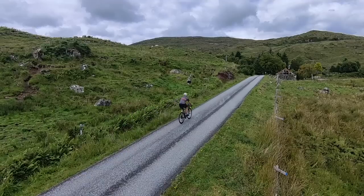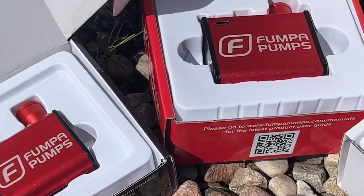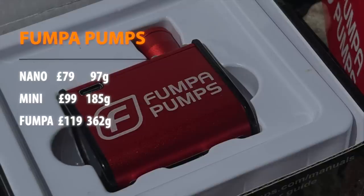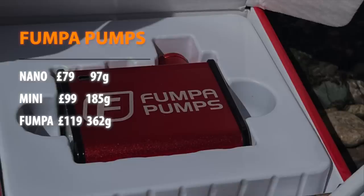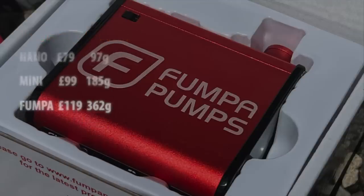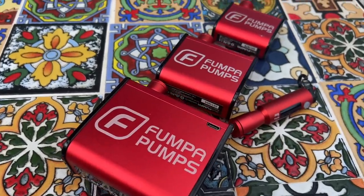We're all different. There are three in the range and a pressure gauge. The Nano pump is the smallest and fits into a palm. The Mini is a bit bigger — a little too large for my road bike saddle pack — and I definitely wouldn't carry around the Thumper. I can't yet see why anyone would prefer it to a track pump. So let's test their performance.